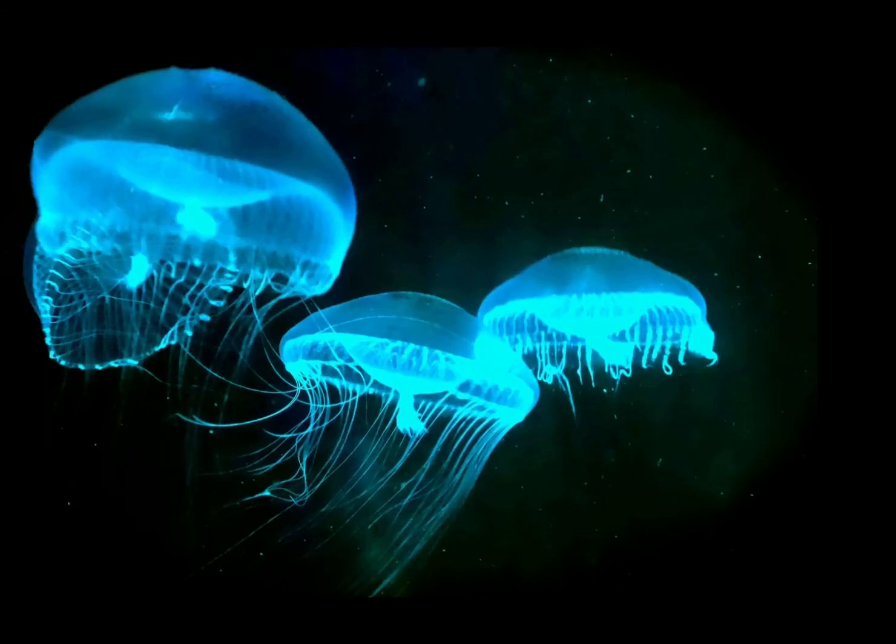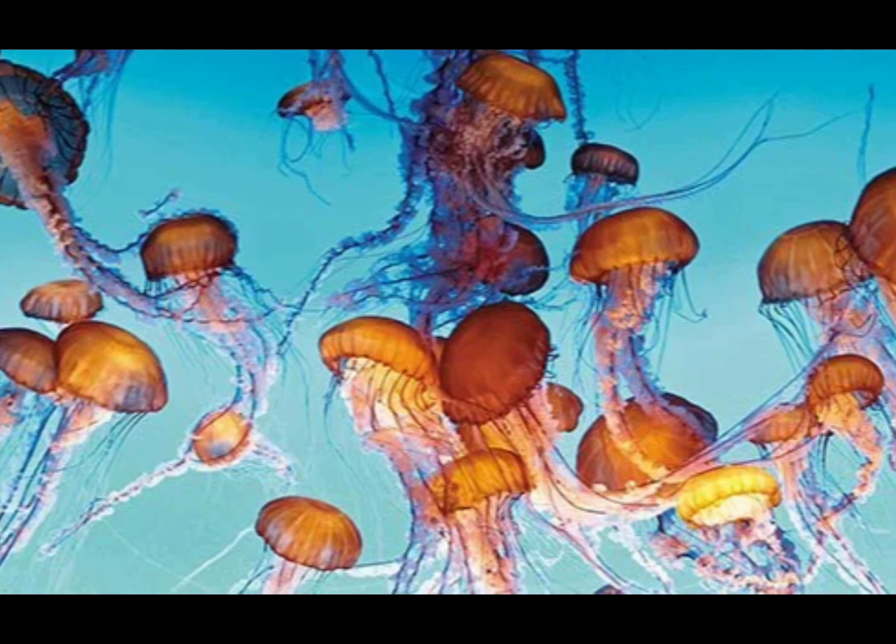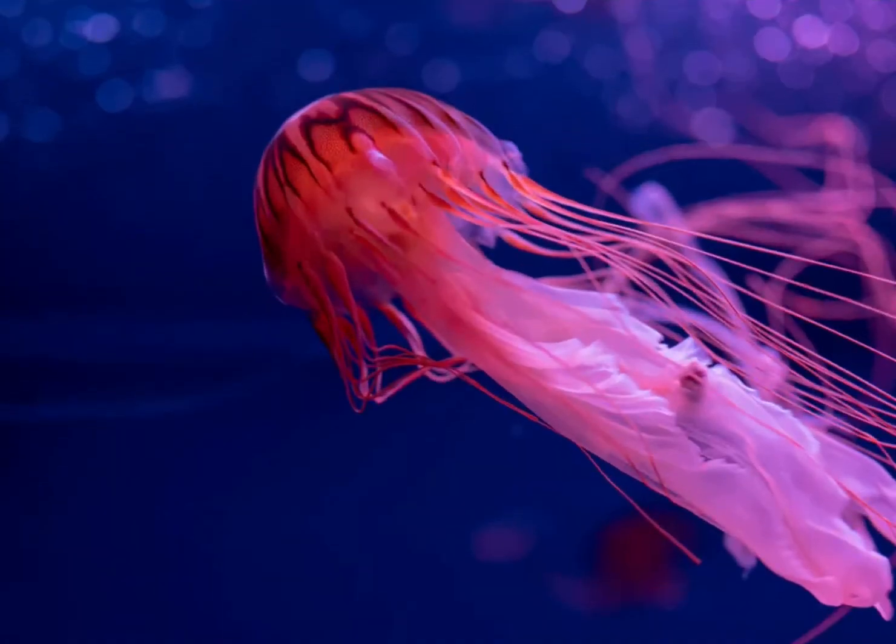Most jellyfish are see-through or transparent. Some even make their own light, like the one shown in this picture. Groups of jellyfish can be called a bloom, swarm, or smack. Jellyfish have been around for millions of years — they're even older than dinosaurs.